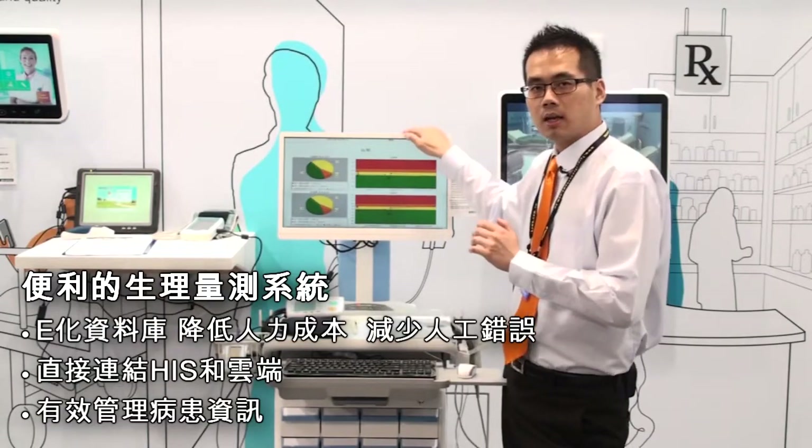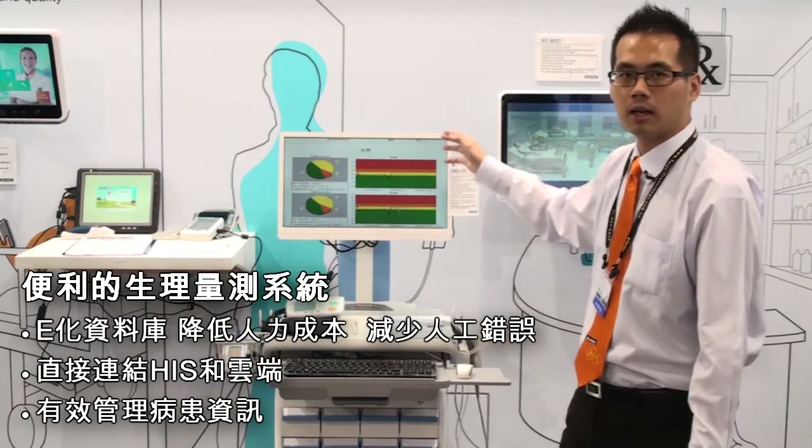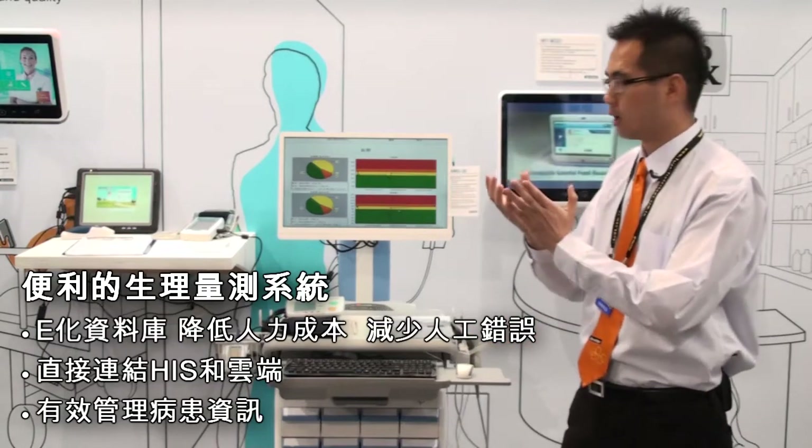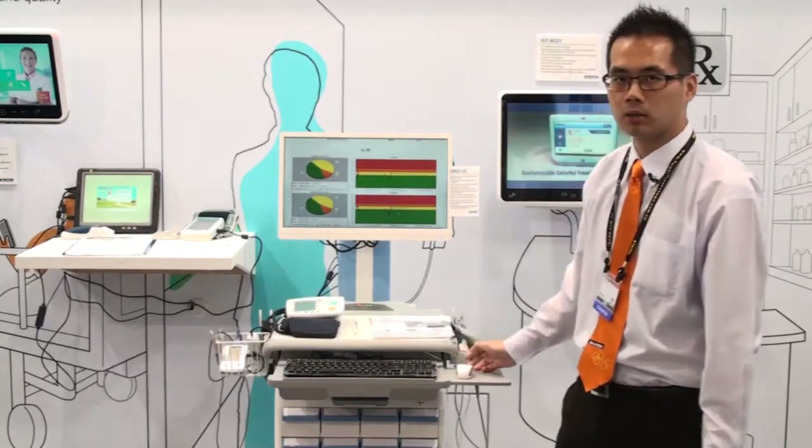Doctors can also query patient data together, and they can compile the data into a report like this one and just print it out.